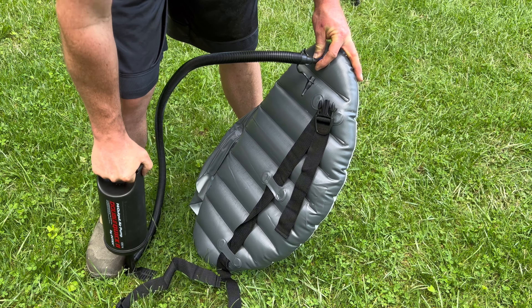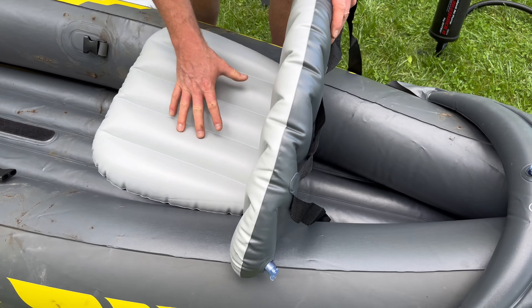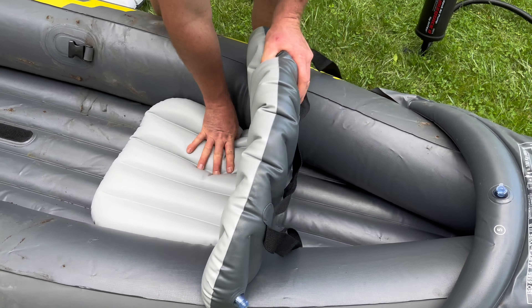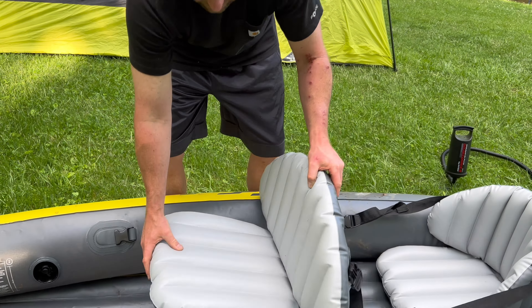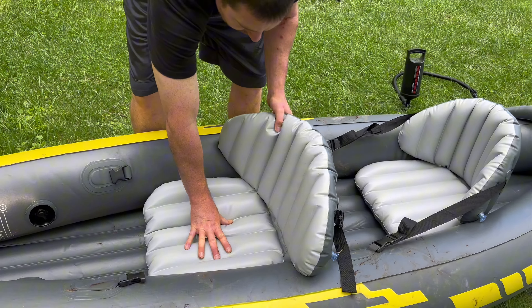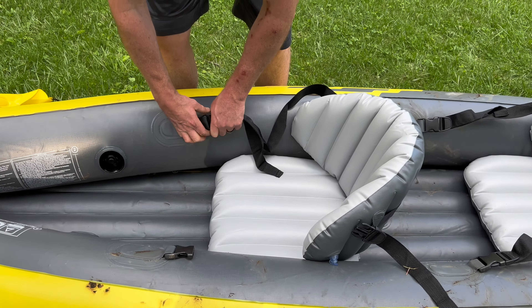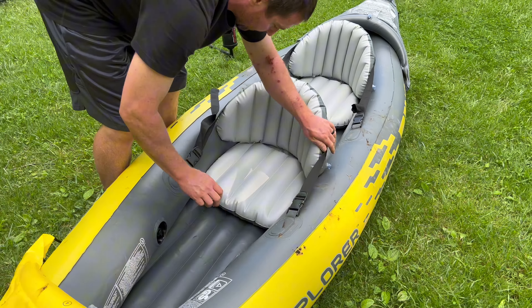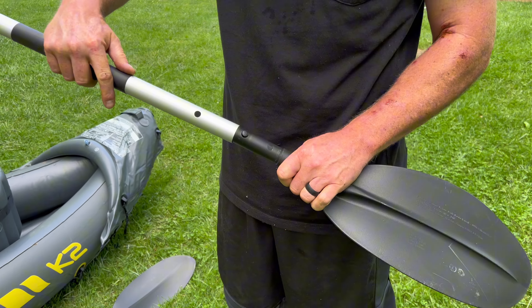These are the seats that we're pumping up right now, which are very easy to put in. You can even see the Velcro on the bottom of the seats — this makes it so that it will stick into the spot that you're putting it, and you're able to adjust it using these straps as well. The front seat has a longer piece of Velcro, so you can move that where you need it. If you have someone with longer legs sitting in the front, you could move it back a little bit further. In just a minute you'll see my husband, who is almost 200 pounds and about 5'11", getting in. Then just go ahead and tighten the straps on the seats.